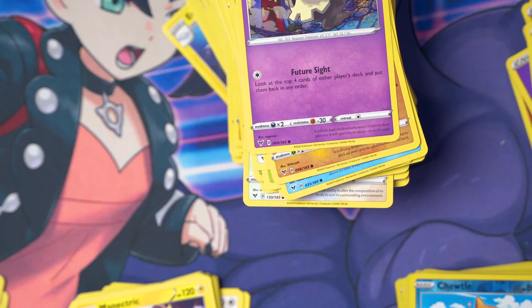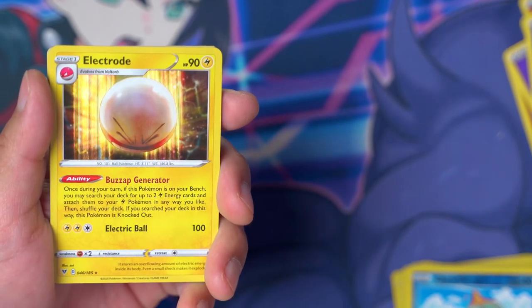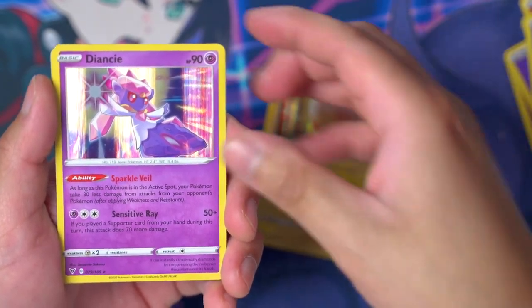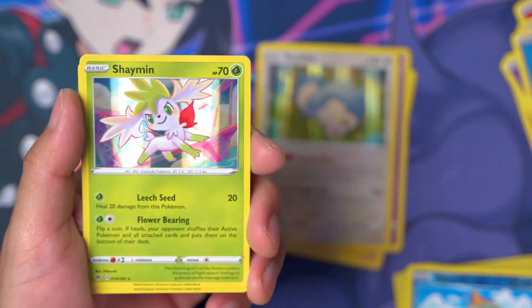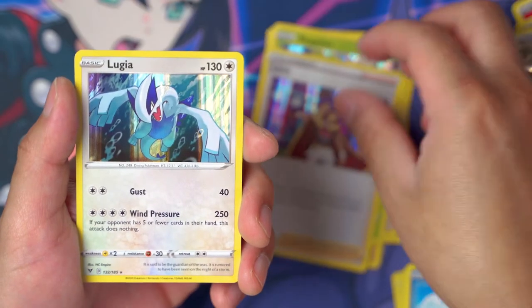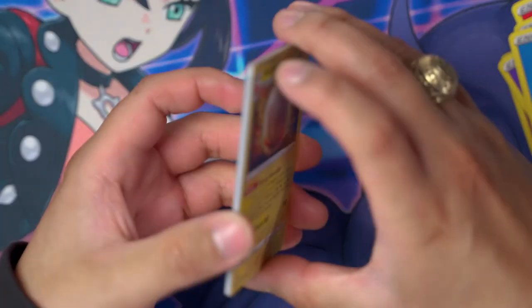Oh boy, but we did get a lot of good stuff! Let me recap everything from the Vivid Voltage booster box. Starting with the holo rares: Diancie, Snorlax, Shaymin — I actually don't think I have this Shaymin yet, so that's good — Leon, Lugia, and another Electrode to end the holos. A little Electrode sandwich there!